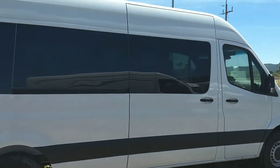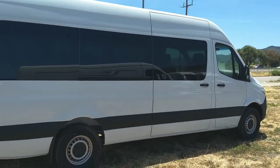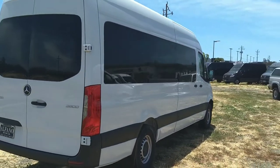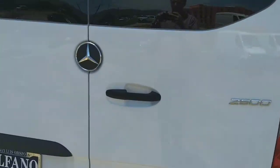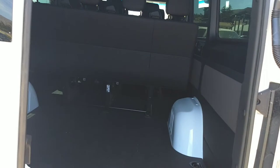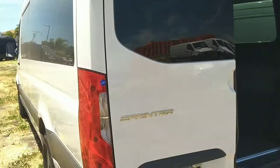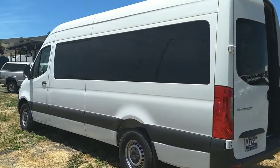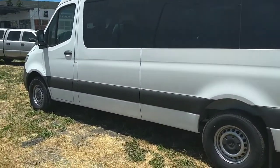So this right here is the Sprinter. I'll go all the way around it, 360. Here's the back of it. Open it up — if you have enough space, you can throw a couple bikes back there if you want to go biking or different things like that. It gives you an ample amount of space on the inside. This one is going to be the 12-passenger and not the 15.